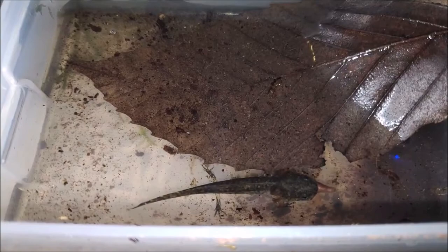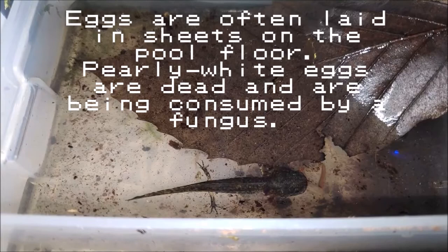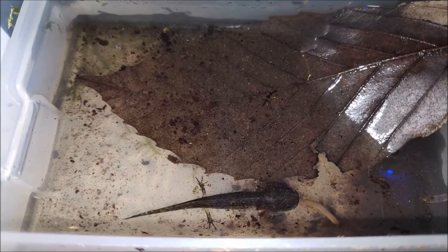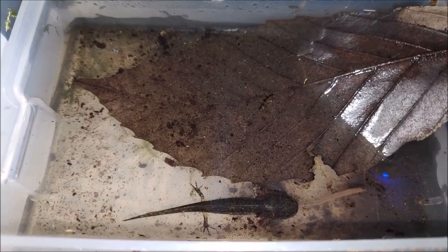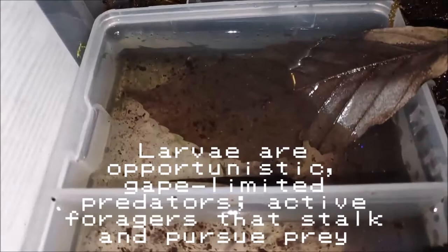These were wild-caught as larvae, metamorphosized into adults, and they tame up pretty well that way — but they're still not captive-bred. When putting wild-caught animals with captive-bred animals, you have to be careful because you don't want to risk infecting your captive-bred newts with something the wild-caught animals might be carrying.